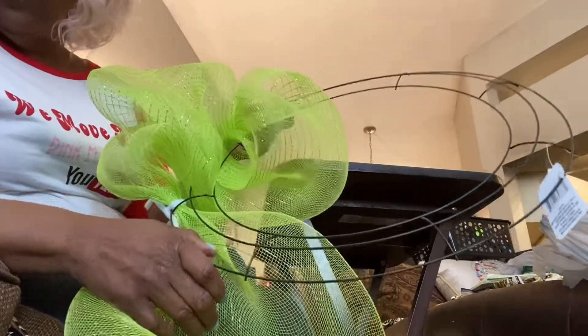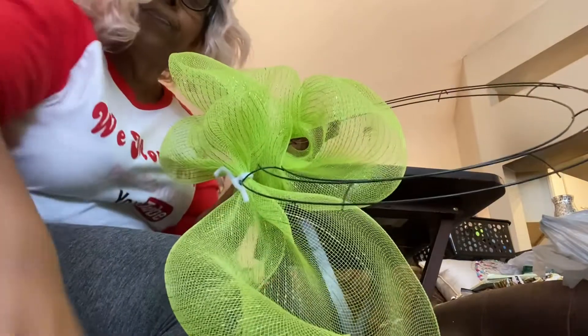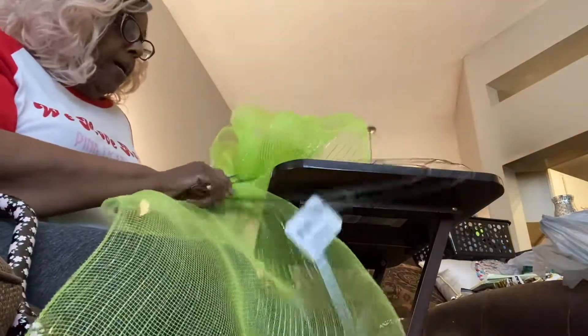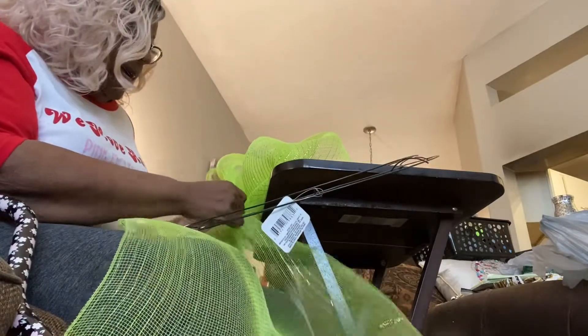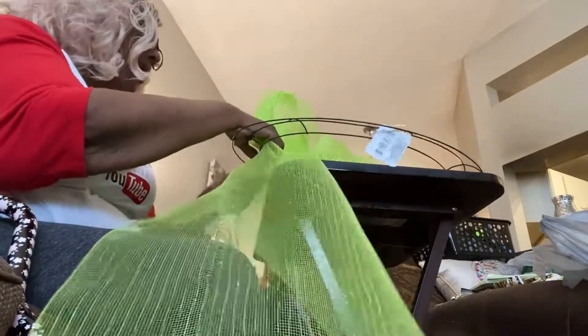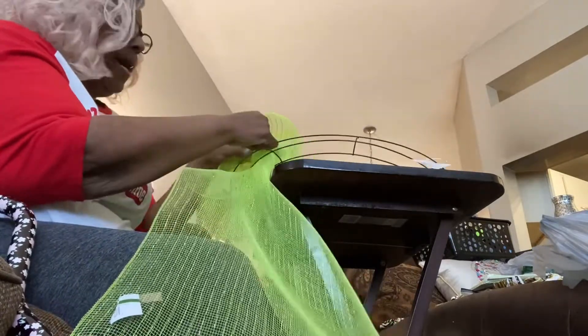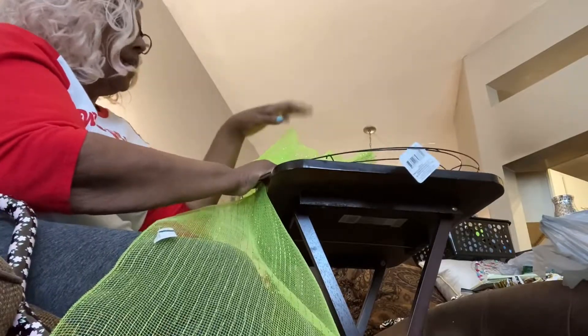I'm going to put in a cute little sign — oh, here it is right here. I'm going to put this sign in there. I'm all excited. I hope you guys are having a good Saturday. Today is Saturday and it is so nice outside. Well, here it's 96, so it's kind of hot — they say it's supposed to be like 100 — but hopefully it doesn't get so hot that we can't go outside and enjoy ourselves.